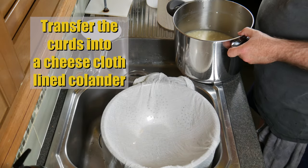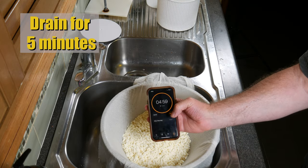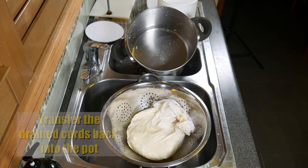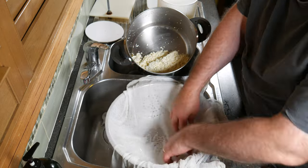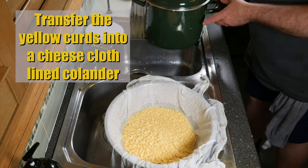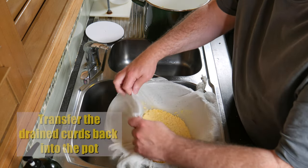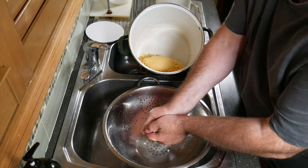Transfer the white curds into a cheesecloth-lined colander over the sink area and allow those to drain for 5 minutes. Once drained, pop them back into the pot. Squeeze out your cheesecloth and line the colander again for the next batch, then transfer the yellow curds into the cheesecloth-lined colander and allow those to drain for 5 minutes. Transfer the drained curds back into the pot — we're still keeping the batches separate because we're treating them differently.